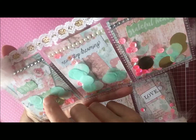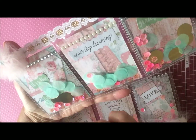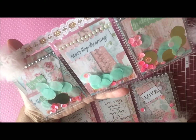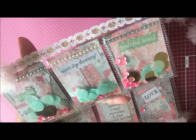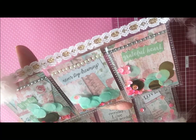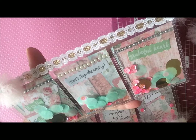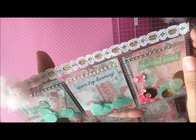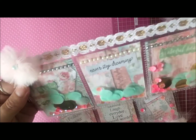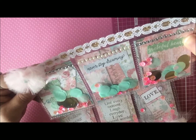There are some words in there as well. This one I can't quite see what it says here — I believe it says 'The Little Things,' and then this one says 'Never Stop Dreaming' and 'Grateful Heart.' I also added some pretty bling strips along the top of each of those cards and some pearl embellishments, and then I stitched across the top to hold the sequins in place so they wouldn't fall out.